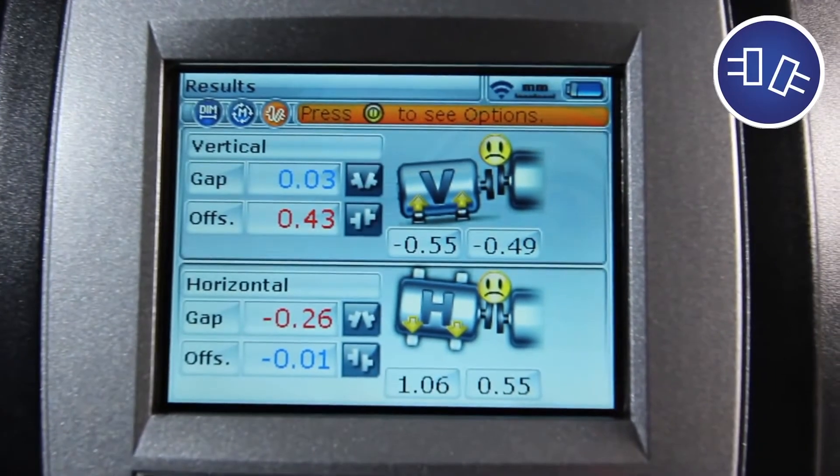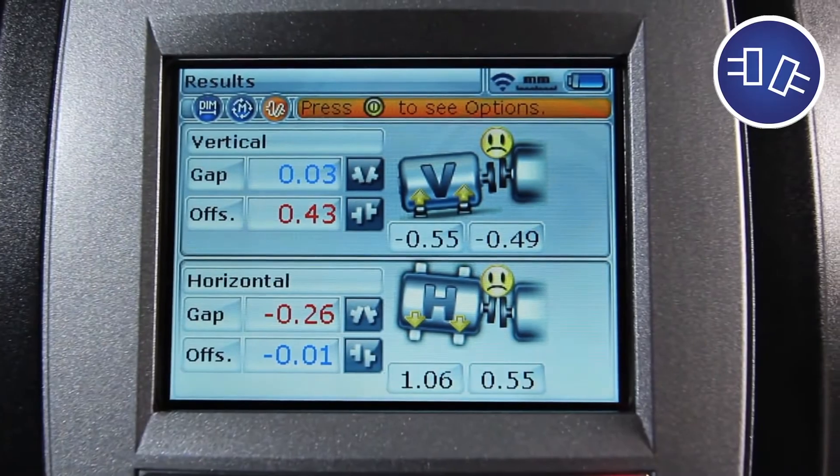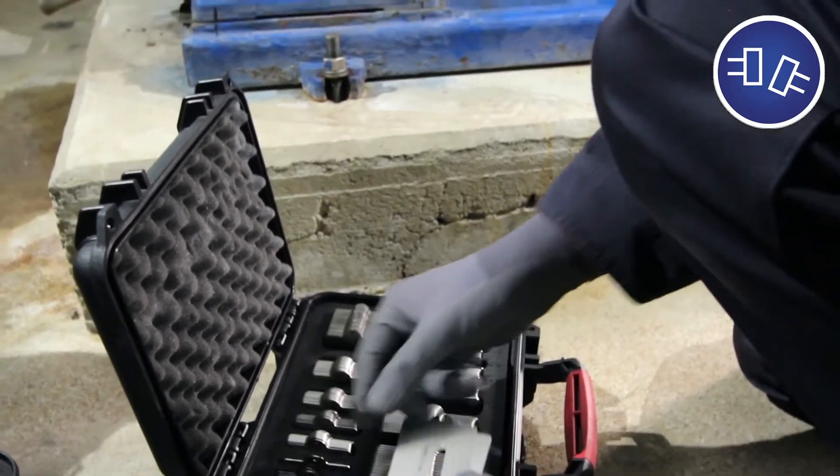Step 3: Results. Measurement data is transferred via Bluetooth from the laser to the computer. With the Proof Technic Shim Case, you are all set to perform the necessary machine corrections. Just pick the right shims out of the case.